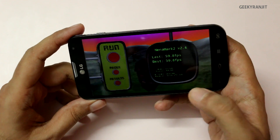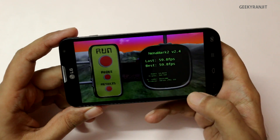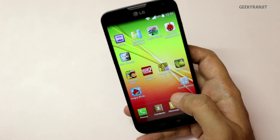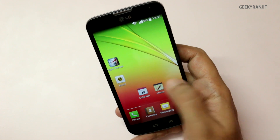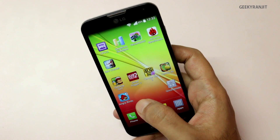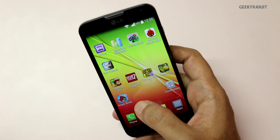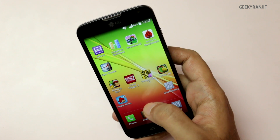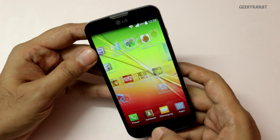I also ran Nenamark 2 and got a very good score of 59.8, which is pretty impressive. So as per the benchmarks, this LG L90 should do well in gaming, though I generally don't put a lot of faith in benchmarks. I'll also be doing an in-depth gaming review very soon, so stay tuned.